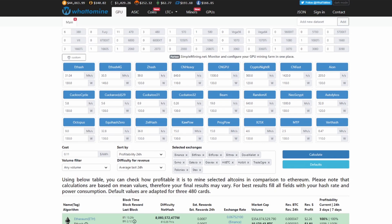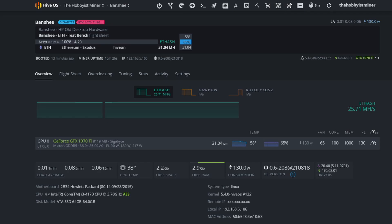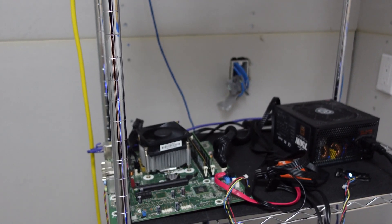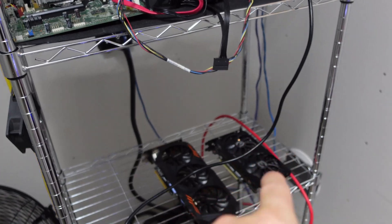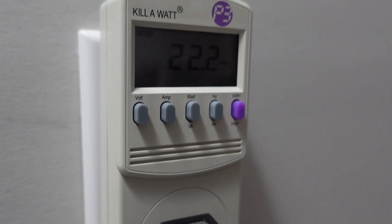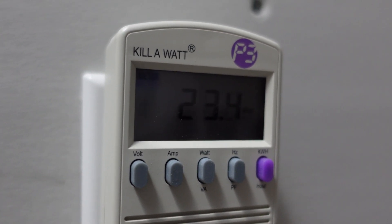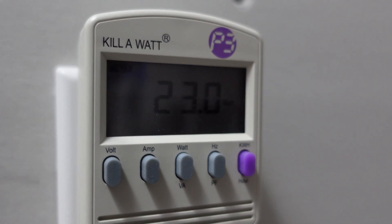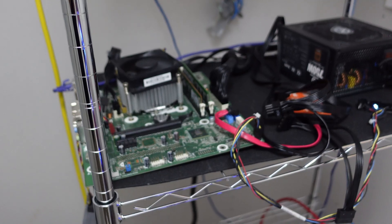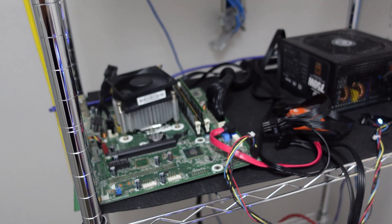I'm going to hook this up to a voltage meter and show you guys what we're actually doing at the wall — from a true watts perspective — when we're at 31.04 megahash. So we have no card on the test bench right now. Our Gigabyte 1070 Ti is here. I swapped over to 120V, and on our voltage meter we are at 20 watts total — we'll round it to 20. That's the baseline with no card.